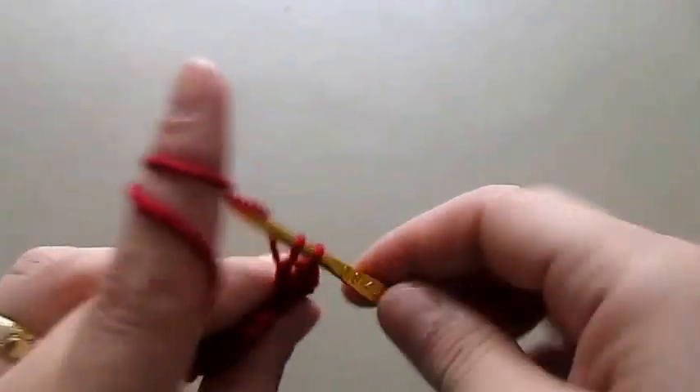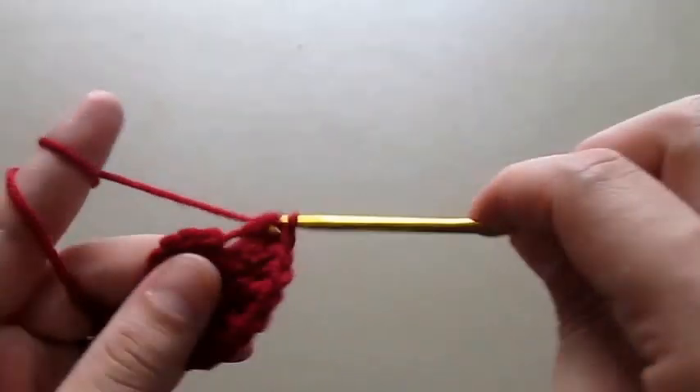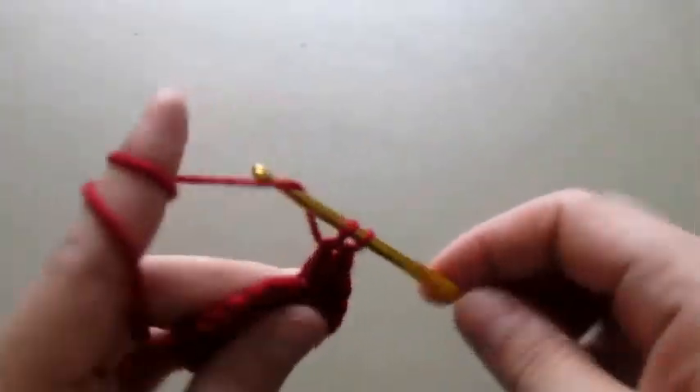This flower has two parts. Right now we are making a foundation flat part, and then after we finish this we will start making the fluffy part.